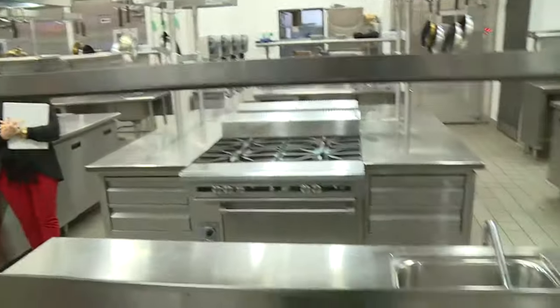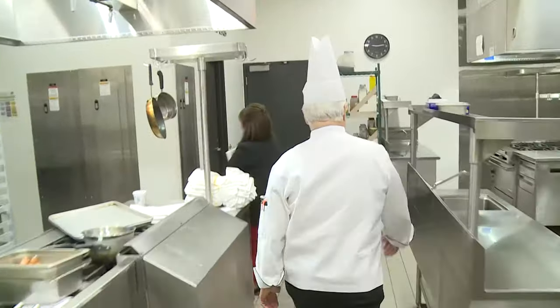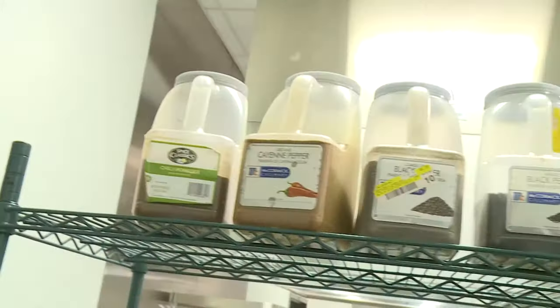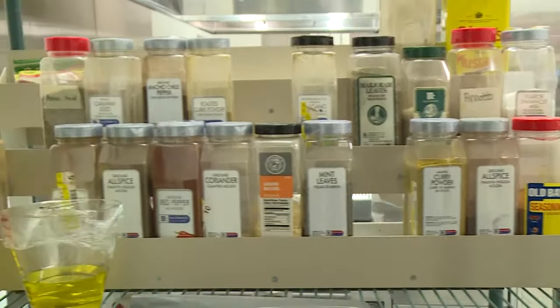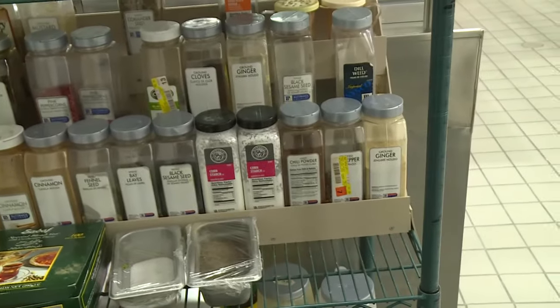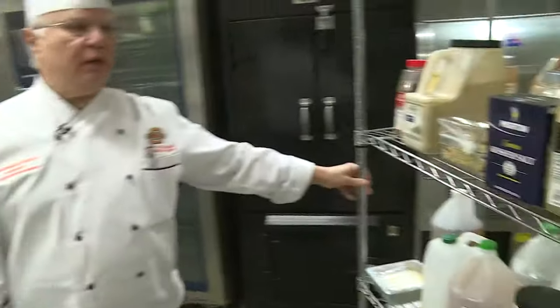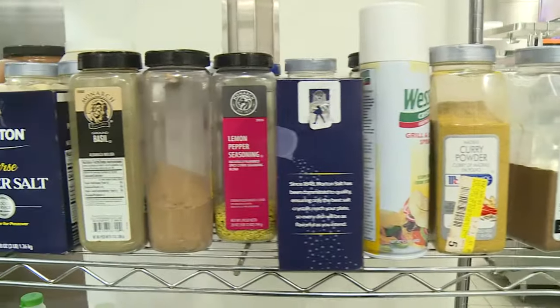Dry storage will be on a mobile rack on the other side of the kitchen. Spices will be on the spice rack — it's a mobile rack as well. Dry goods will also be on a mobile rack over here, so anything that you need will be on the dry rack, and it is mobile so you'll be able to use it at any time.